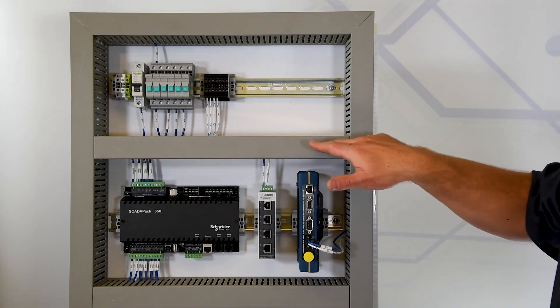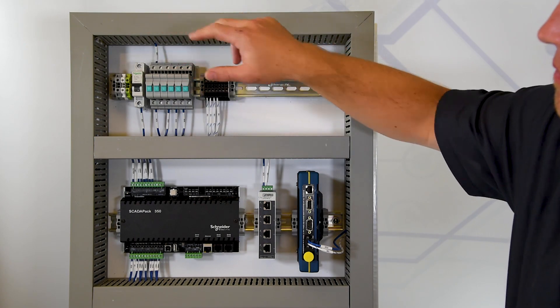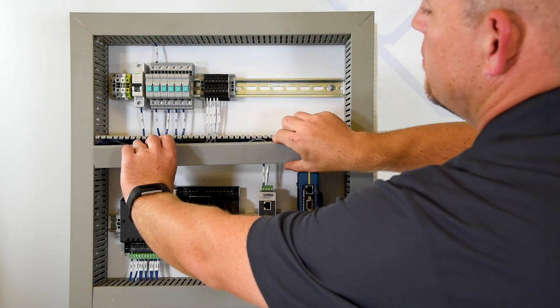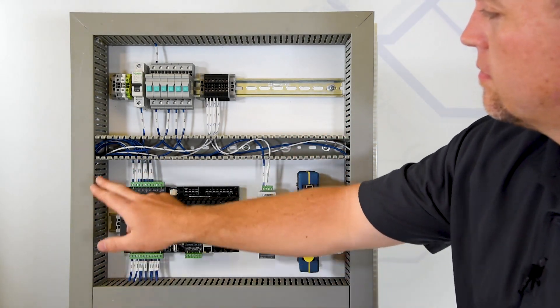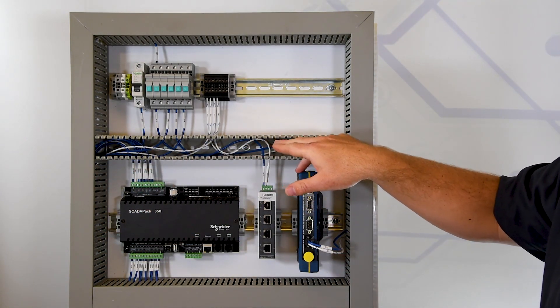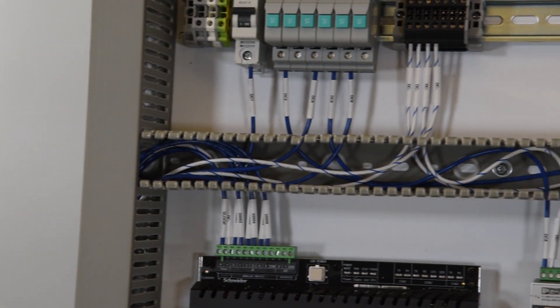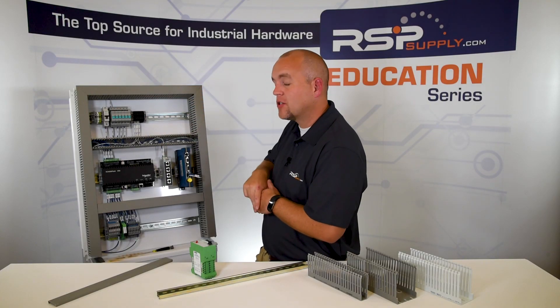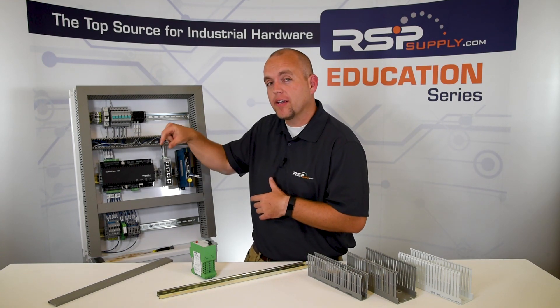Now let's move on to wire duct. As you can see on our industrial control panel, we have wire ducting installed all the way around and throughout the panel. We've got many different wires and conductors running through our wire ducting, but from the outside the panel is very neat. It's organized, and the wire ducting allows us to do this. Within this panel we've used a smaller wire duct because we have a smaller control panel and there aren't as many wires running through it.